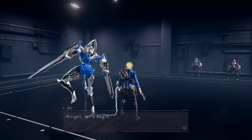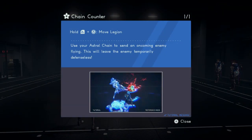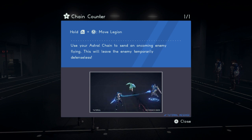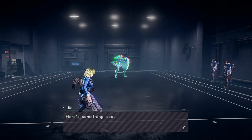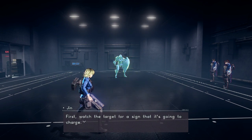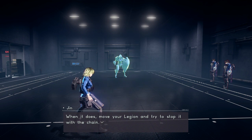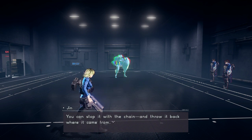All right, let's begin. Here's something cool you can do with your Legion's astral chain. First, watch the target for a sign that it's going to charge. When it does, move your Legion and try to stop it with the chain. You can stop it with the chain and throw it back where it came from.